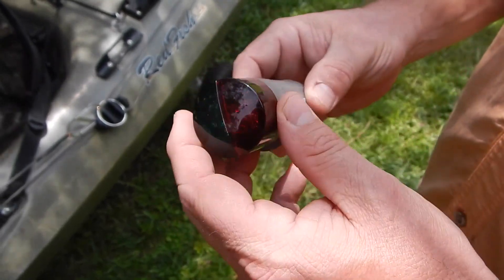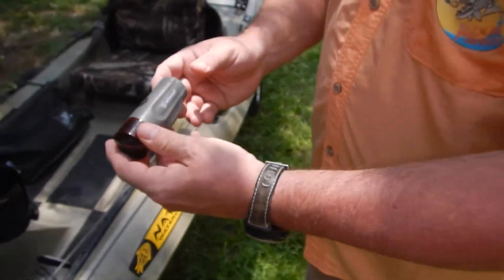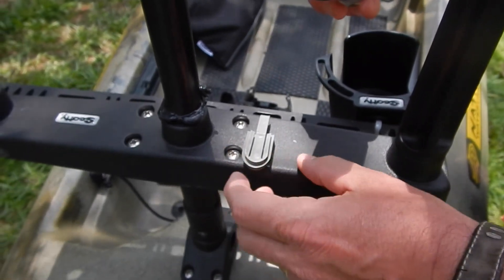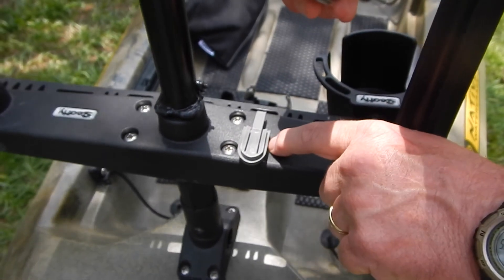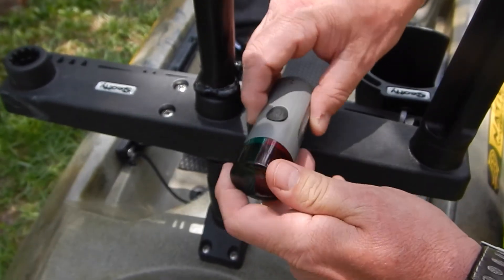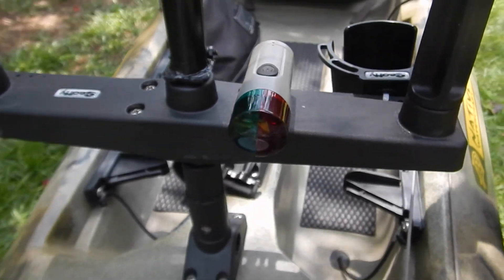This is an added bonus — it comes with the light kit I purchased from Walmart. You don't have to do this, but I went ahead and utilized it. It comes with this base, and essentially that base is not glued on — it has 3M permanent tape, which I believe is awesome stuff. I put the base there and you can just slide this on. If you're night fishing, you can use that just like navigational lights on a big boat.